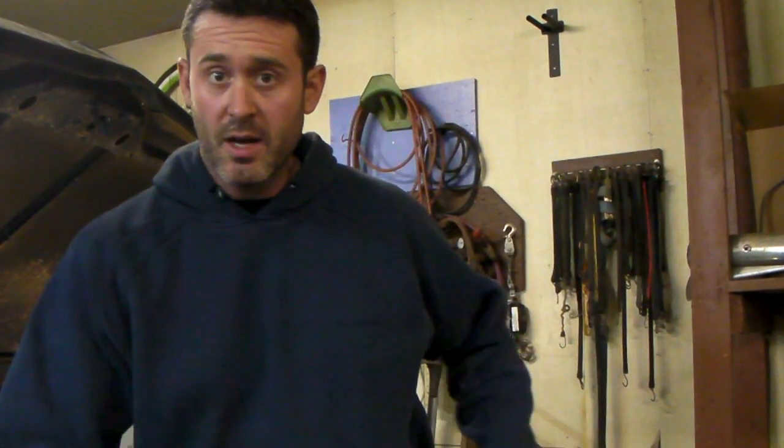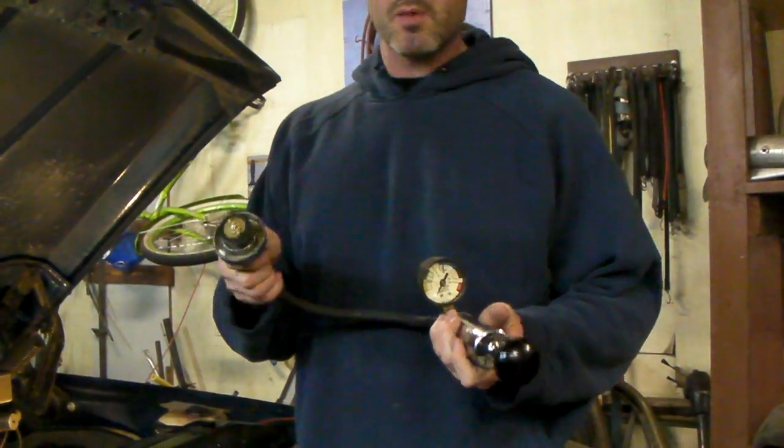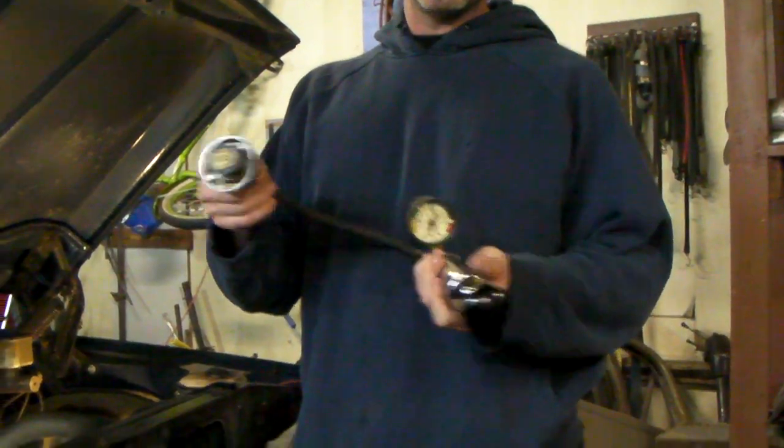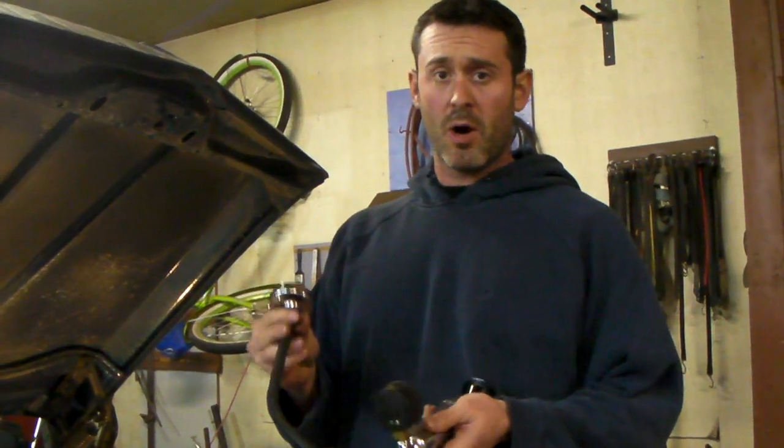If you don't have a friend that has a pressure tester, a lot of part stores now rent or loan these tools out, so that you can test your coolant system and see what part you need.